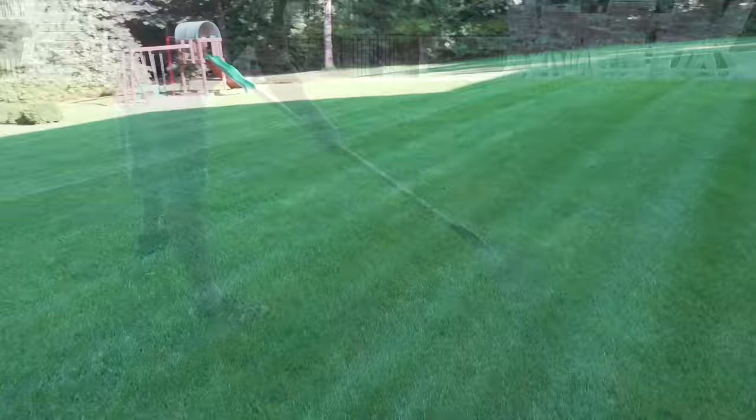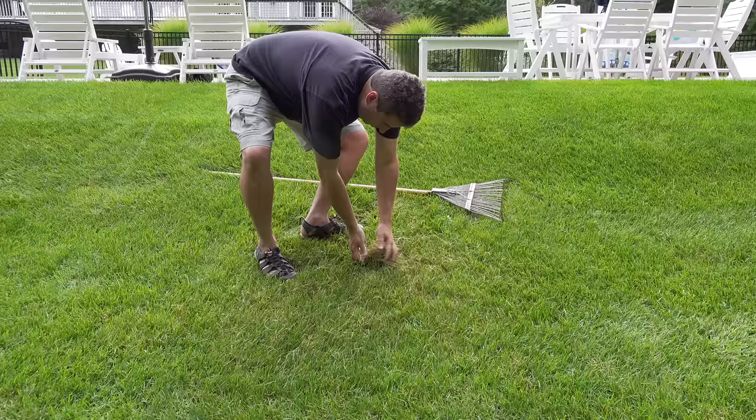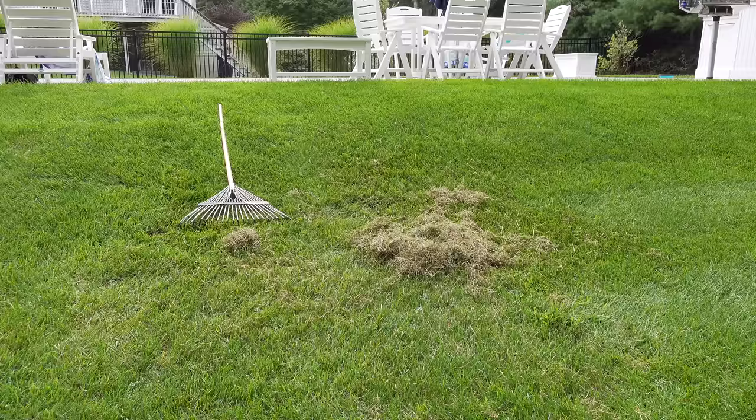The most important reason that you rake your yard in the springtime is to de-thatch it. Thatch is that buildup of dead grass. It can interfere with fertilizer, water usage, and all sorts of other problems, and it can also harbor disease. But if you're going to rake your lawn for de-thatching and you're using a standard rake like this, you're never going to finish.